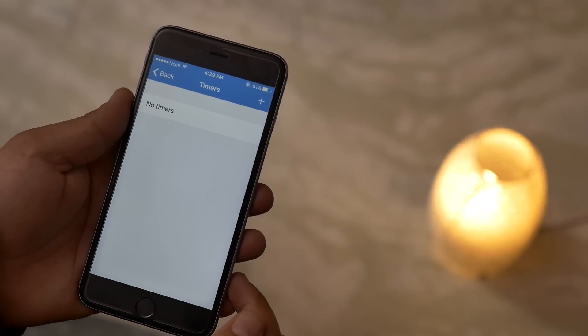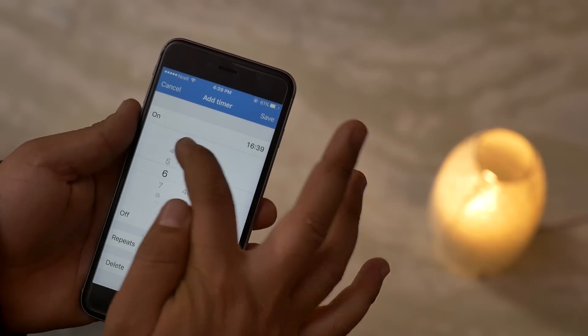The timer option allows you to control how long the lights stay on and lets you set a time for them to go off at a certain time.